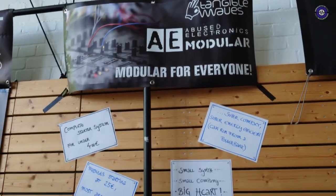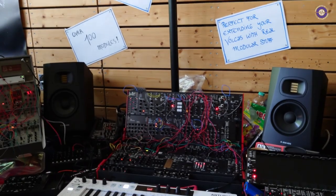We're here with Robert at AE Modular. Nice to meet you, Robert. So what have AE Modular brought to the show? What have you got at Superbooth this year?